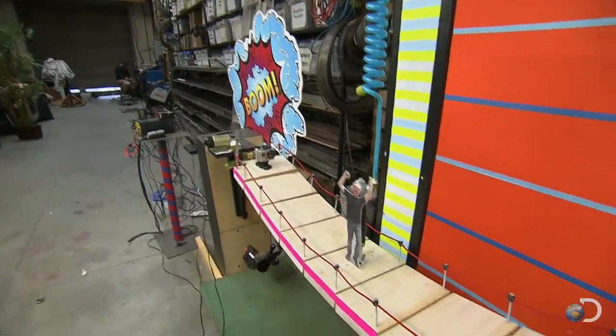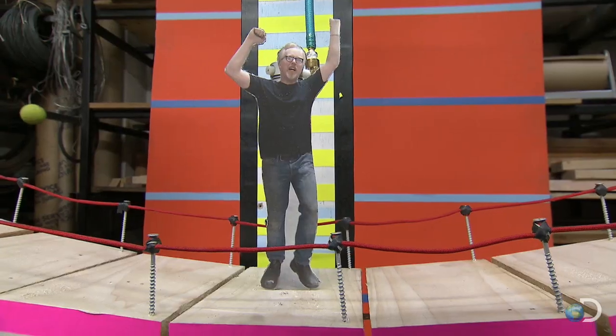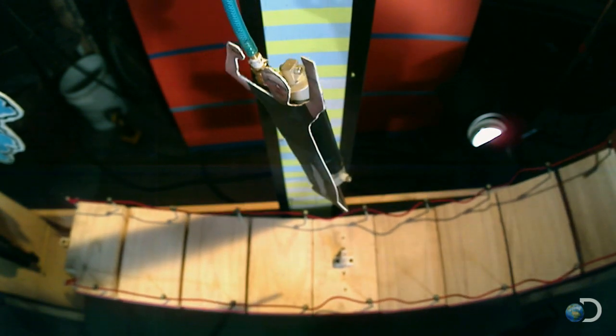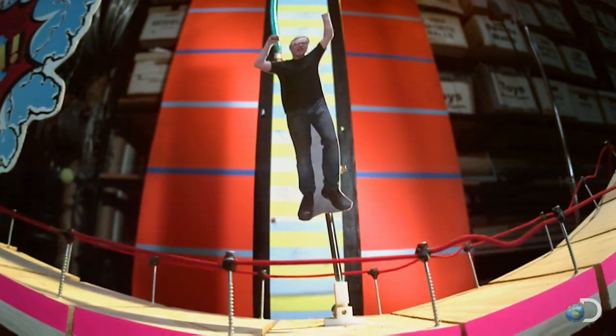So what'll happen with double the delay? 100 millisecond delay bridge jump in three, two, one. Oh, it's starting to get bad at 100 milliseconds, but he's still doing it. Jumping 100 milliseconds after the bridge gets broken, Adam did make the leap, but the height is slashed to just four and a half inches.